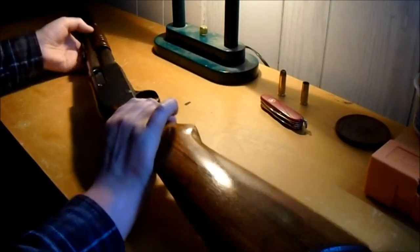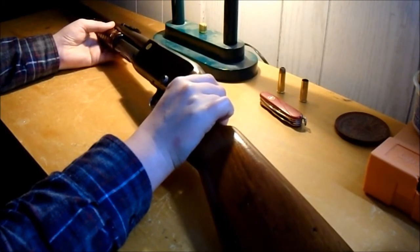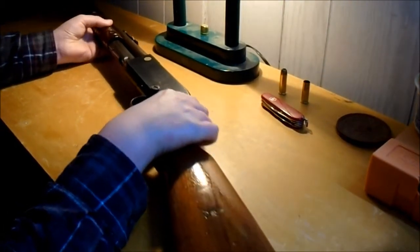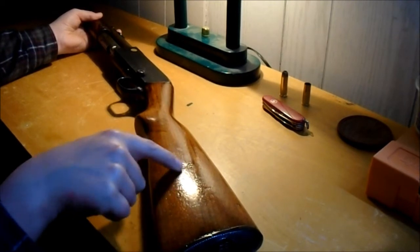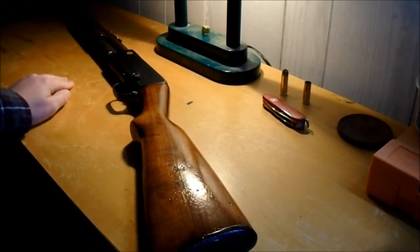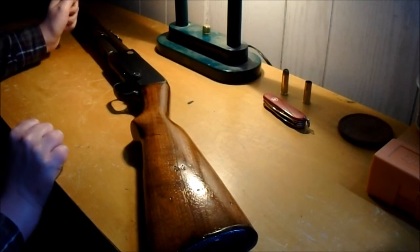This one here was built in about early 1914, I believe. I'll take some pictures of this stuff. There's something sort of semi-special about this one — if anybody knows what that mark means. These two arrows pointing at each other is kind of weird.